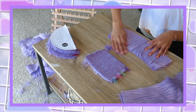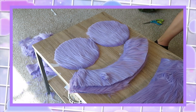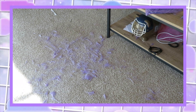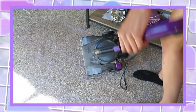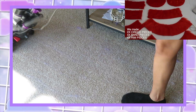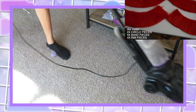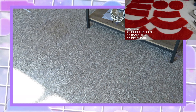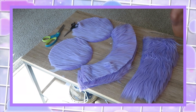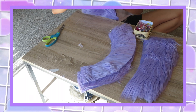Leave it to me to pick the messiest fabric to work with for my first project. I'm just cleaning up my workspace because I can't work in too much mess — it drives me insane. In the right corner is actually how it's supposed to look with all the pieces laid out. These are my pieces and they're looking nice.